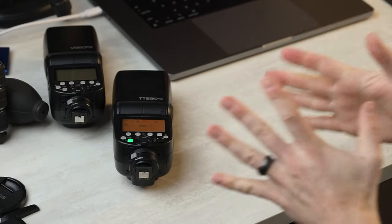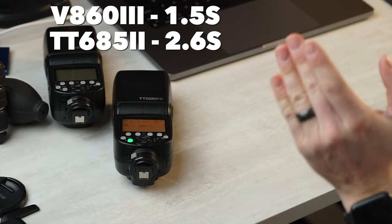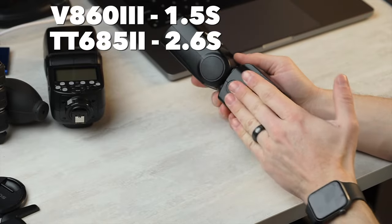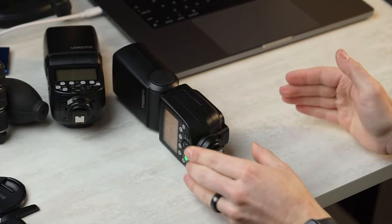Feature set. We see a lot of familiar things here. We have the same 76-watt-second power, but we do have a slower recycle time. We're looking at 2.6 seconds at full power versus 1.5. That's because we're relying on AA batteries instead of lithium-ion rechargeable batteries, so it's a little bit slower.